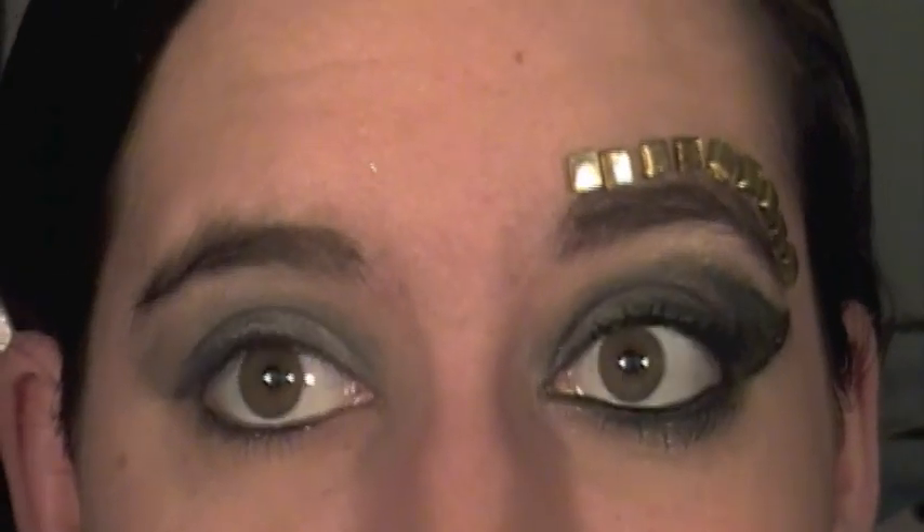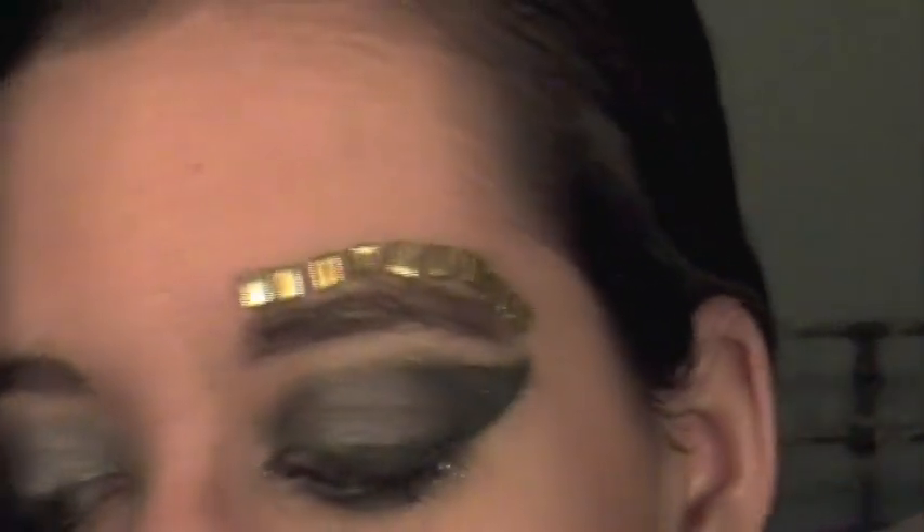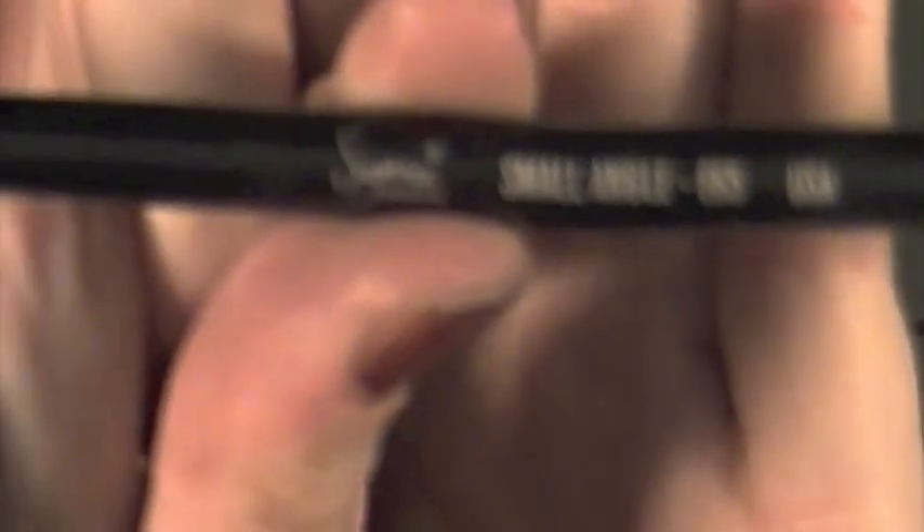Now we're going to move on to the crazy winged eyeliner. For eyeliner I'm going to be using a cream eyeliner — L'Oreal's Hip Cream Eyeliner in black, which you can get at a drugstore. I really love it. And to apply it, I'm using my Small Angled Brush, my E65 from Sigma.